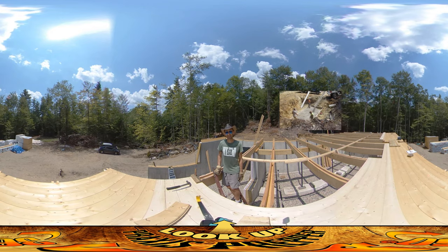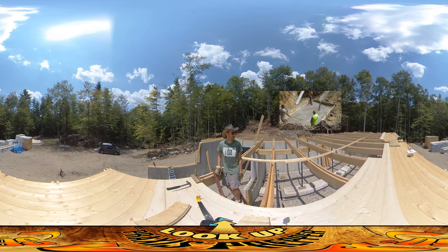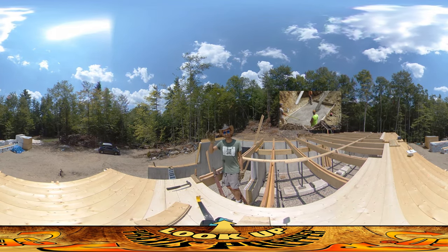I think the next several days it's going to be decking, decking, decking. Thanks for watching.